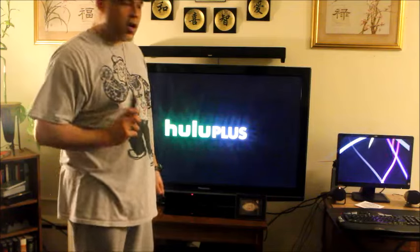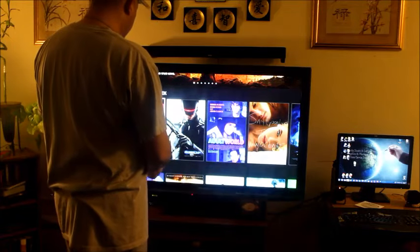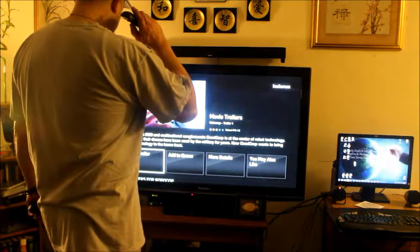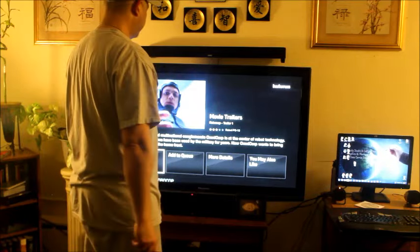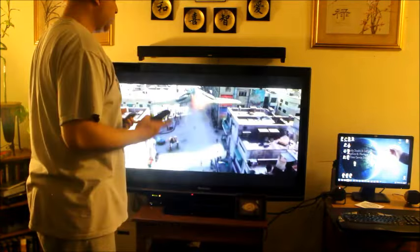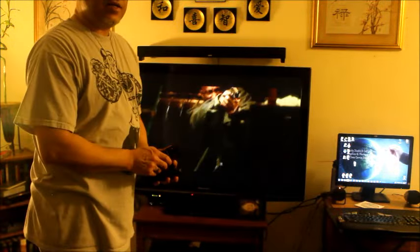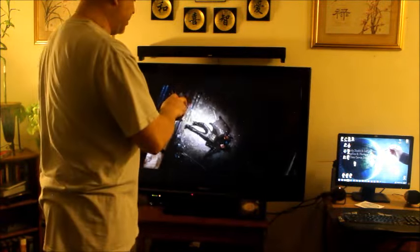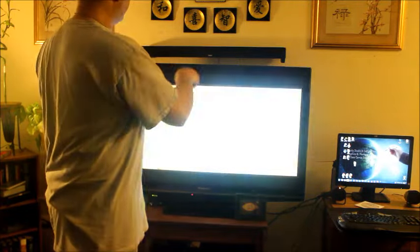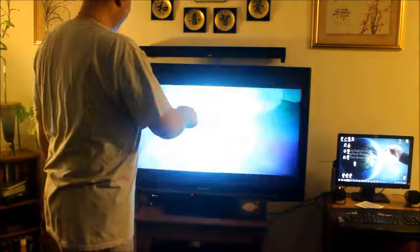Now that we have this baby set up, we're going to test it out. Let's check out the movie trailer for Robocop. Here we go — that's the sound of the TV. Now let's put the soundbar on. Let's have the TV on mute. That's what I'm talking about right there.